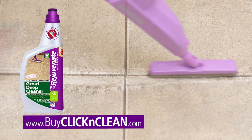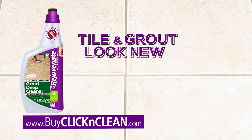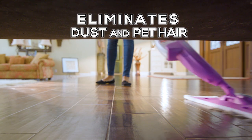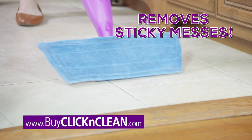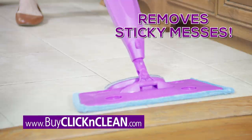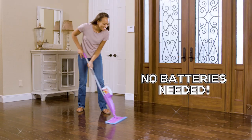Click on the grout brush and our Rejuvenate Grout Cleaner to make your grout look new again. Add the extra white dust pad to quickly eliminate dust bunnies and pet hair from everywhere. A super scrub pad gets rid of sticky messes with ease. Plus, with the Easy Pull Sprayer, you never need batteries.